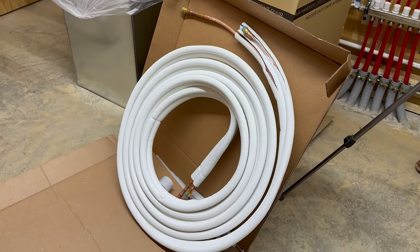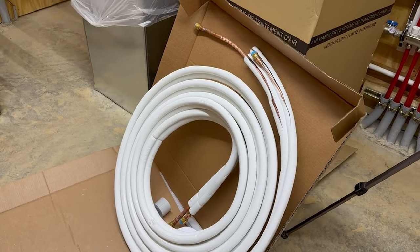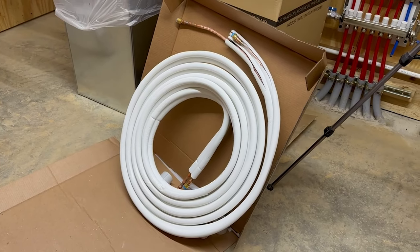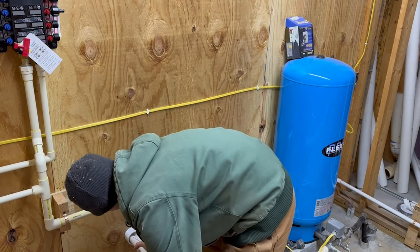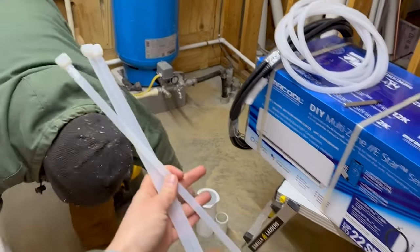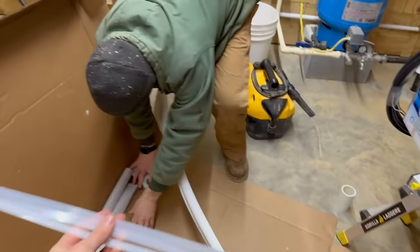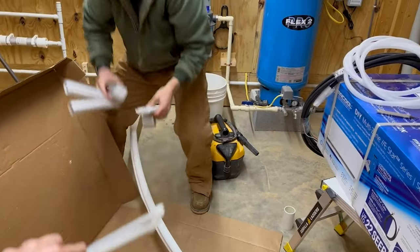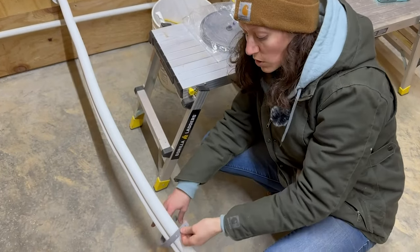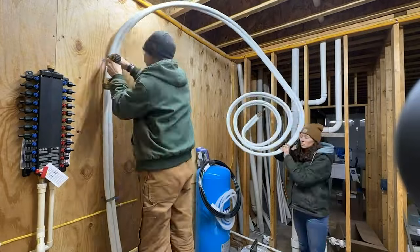Now that we have our hole drilled, we're going to run this 35-foot line set roughly to see where our indoor air handler is going to end up. The instructions specifically tell you how to unroll it — you cannot just take one end and yank it. It needs to be unrolled like you're rolling a tire. To fasten the line set to the wall, we're wrapping it in a clip and screwing on both sides. The benefit of having plywood utility walls is you can just mount wherever you need to.